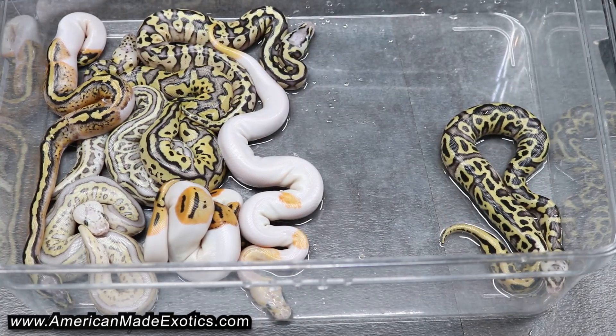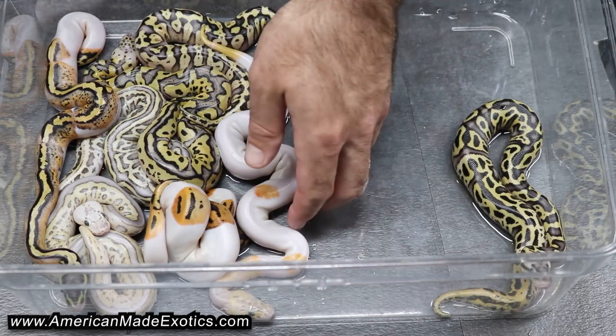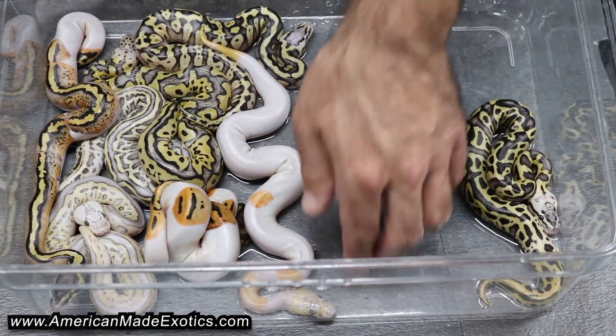So two Possible Hets we bred and made some cool Clown Pieds that we can replace some stuff with. Appreciate y'all watching — until the next one.